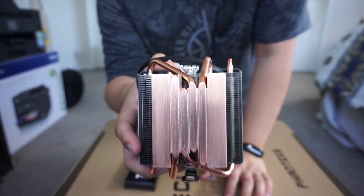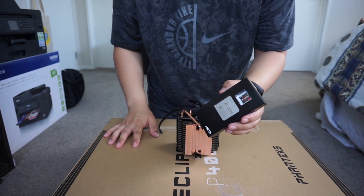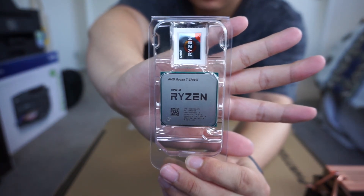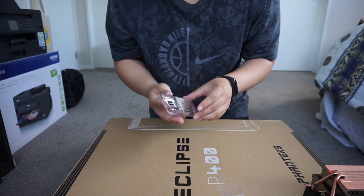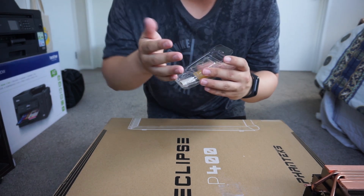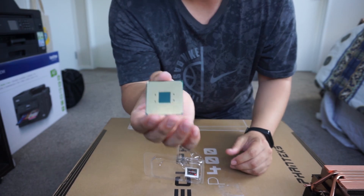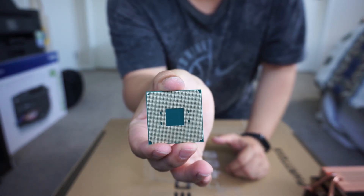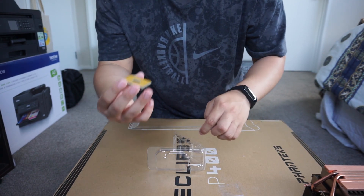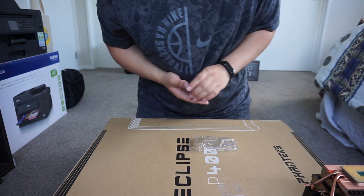I normally prefer to apply the thermal paste right on the CPU after I put it into the motherboard, so I'm going to do exactly that. I'm shaking! Always remember to flip the CPU like that, because when you take it out you don't want to go towards the pin side. If any of these pins bend, you're screwed — like, it's not good. I nearly dropped it.